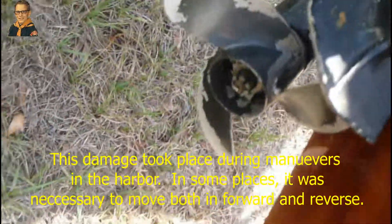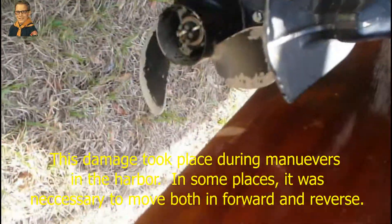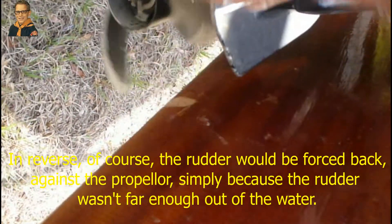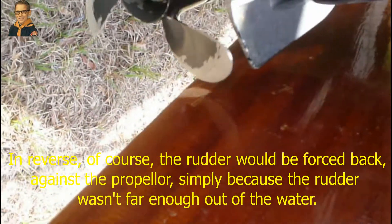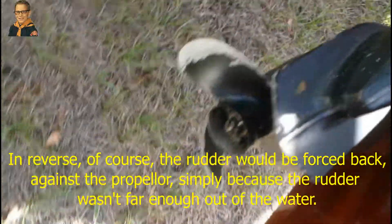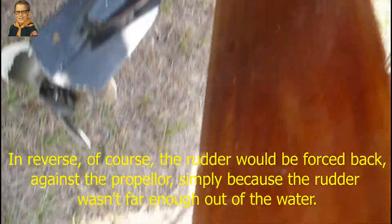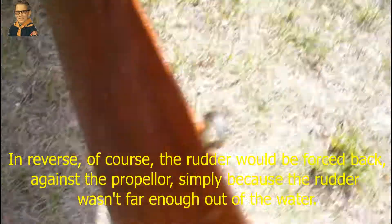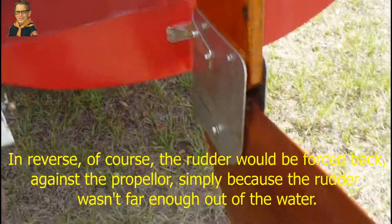It just went chunk, chunk, chunk, chunk - and it was hard to control because at this angle it's not designed to turn the boat.